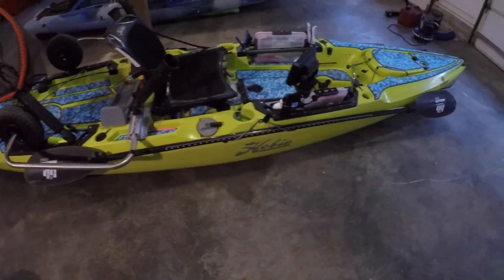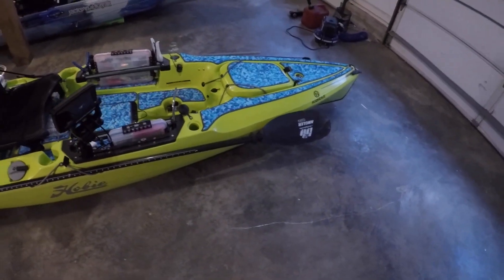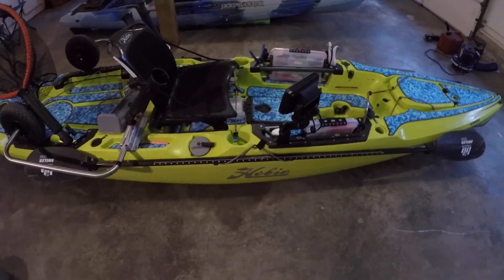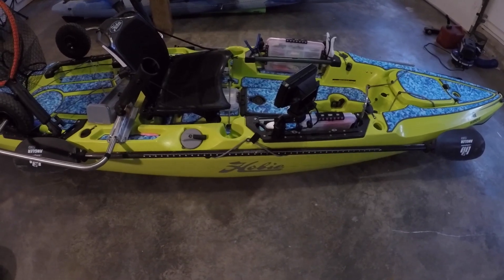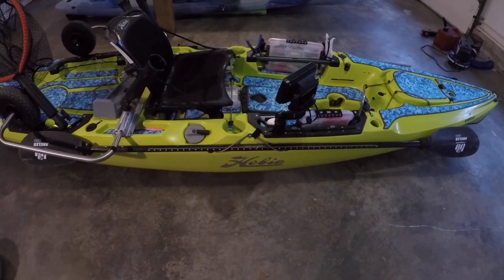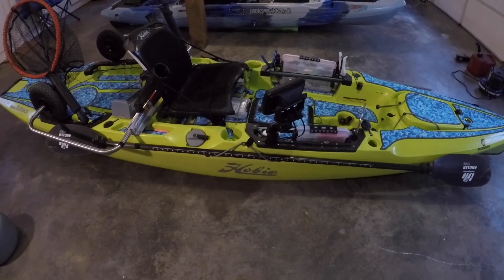The paddle I use is just the Angler Ace. I got that back when I was in a paddle kayak. I like it — I haven't had to use it since I sold my paddle kayak really, but it's a pretty light paddle, like 32 ounces or something like that.